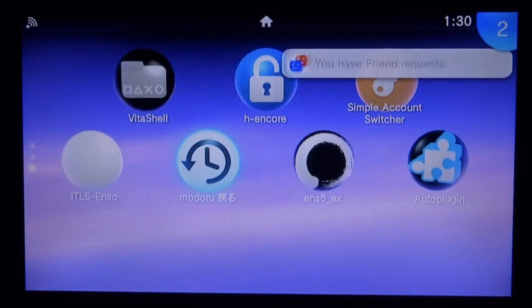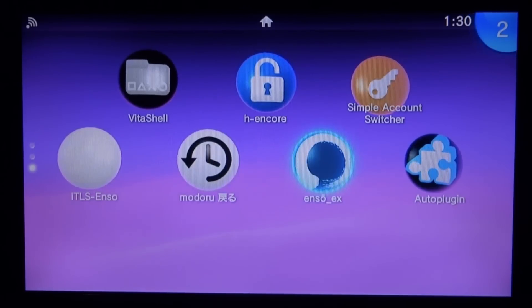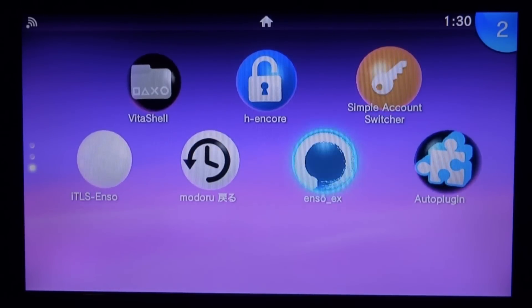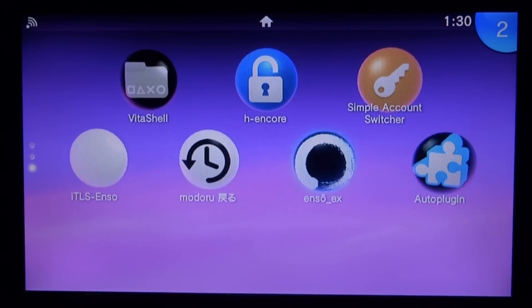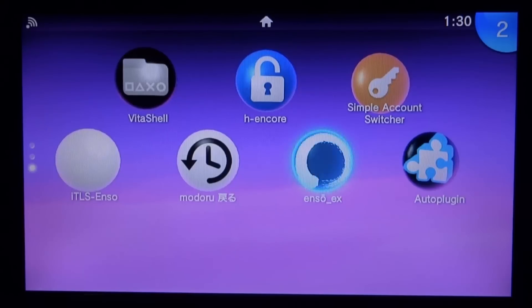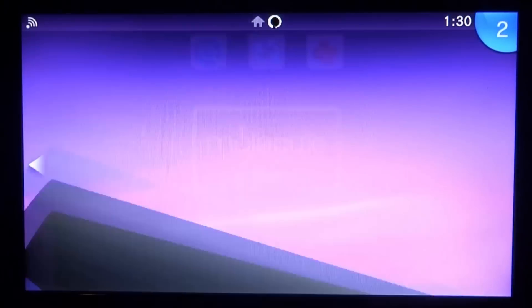That's pretty much it for the Enso Installer EX — basically Enso with more features added. It isn't something you must have, since you can add all these things individually, but it just makes it easier. If you enjoyed the video, make sure to like and subscribe and I'll see you guys in the next one.